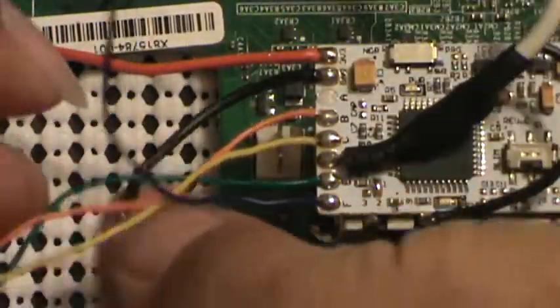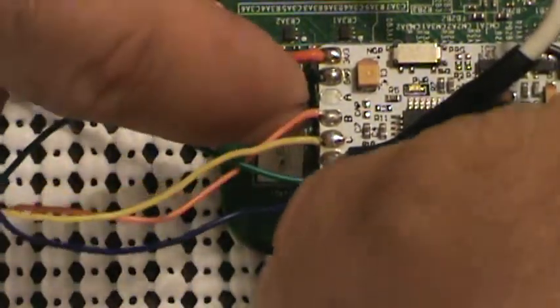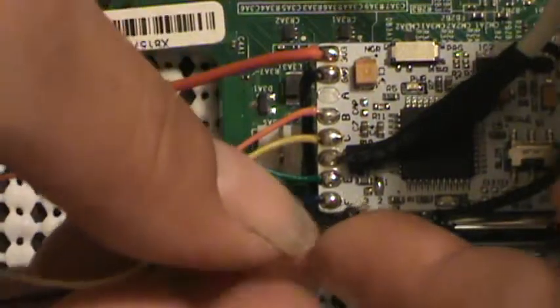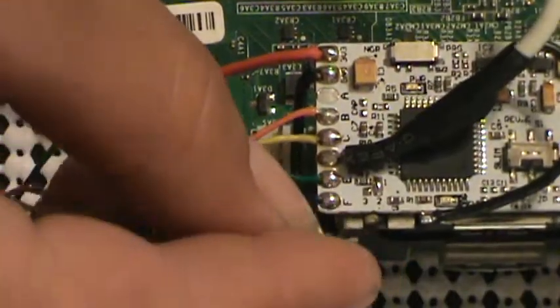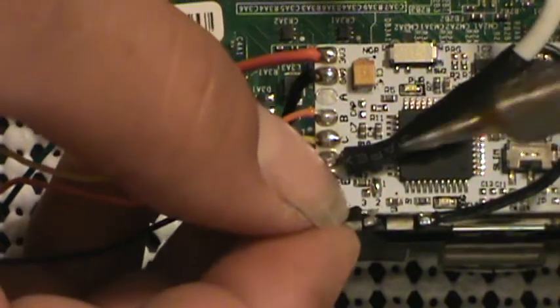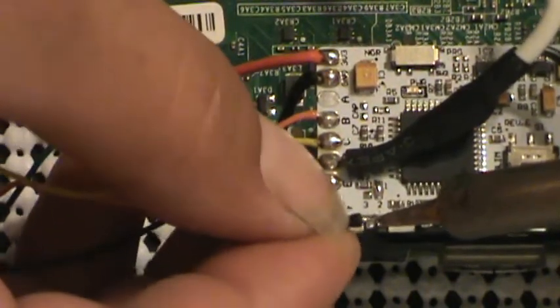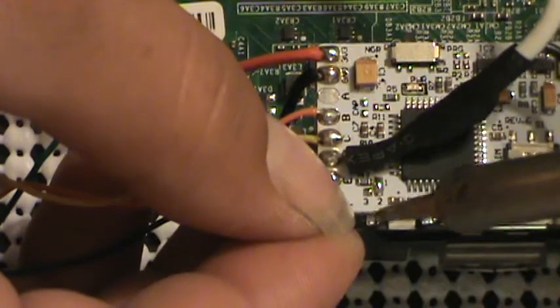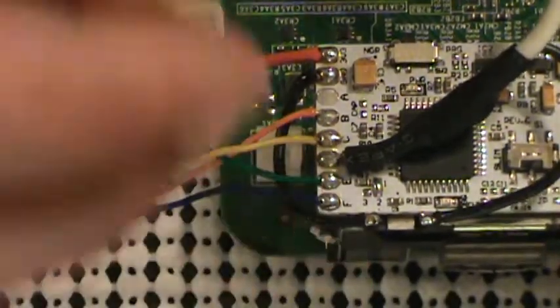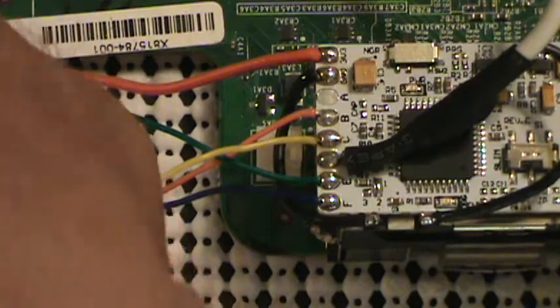What we want to do with this ground is we're going to flip it around underneath all these other wires and hook it back around right like so. Now we're just going to solder it right there. If you can imagine, I already had a little bit of solder beaded up there — had already prepped that point.